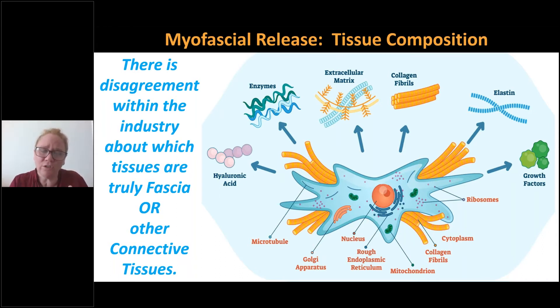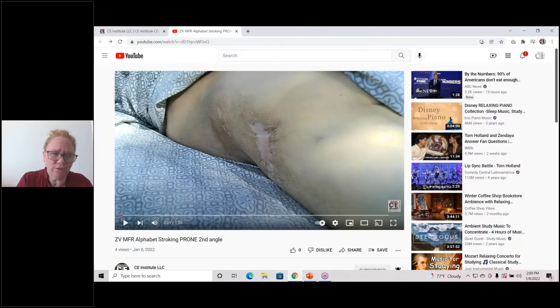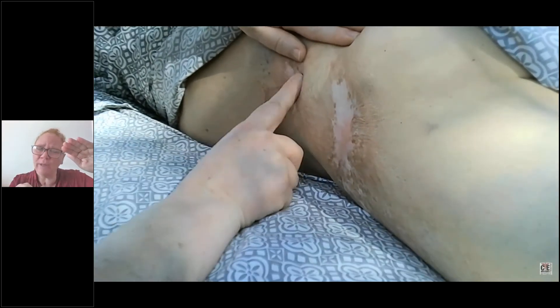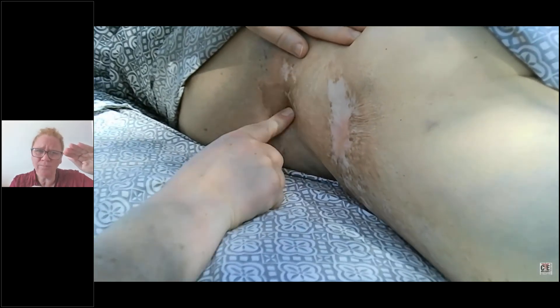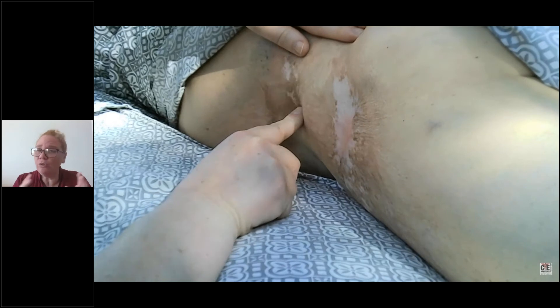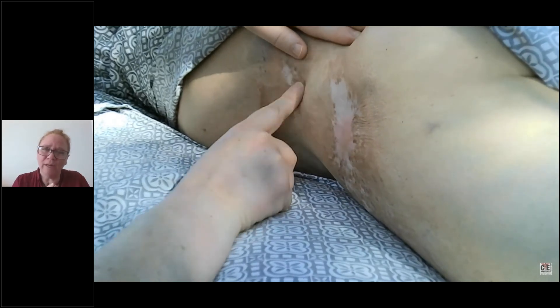So the techniques that you're going to use to affect fascia will be quite different. Let me show you what alphabet stroking looks like. Here is a road rash client right here. I'm going to retract the tissue with my left hand, and you can see I'm drawing the alphabet with my right pointer finger. Here's the letter C, the letter D, the letter E, the letter F. As you can see, I don't need to move about the body to be able to apply the alphabet in one area.